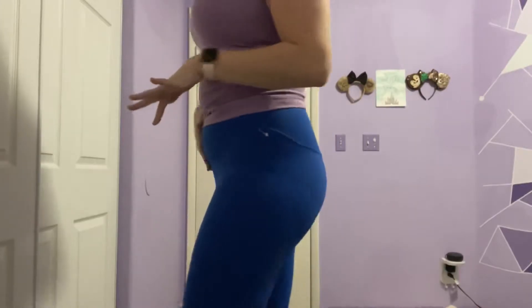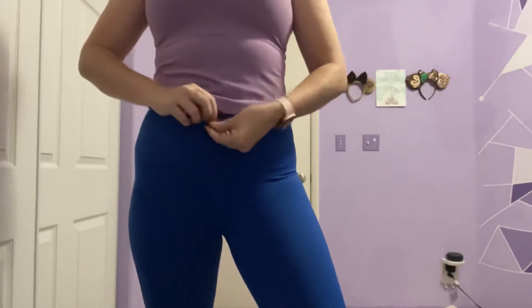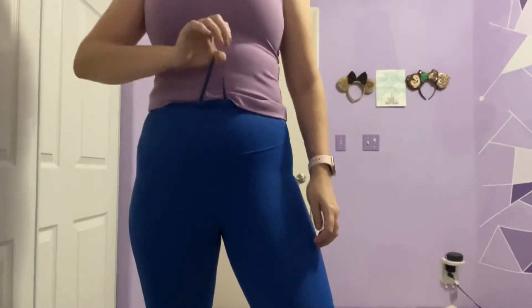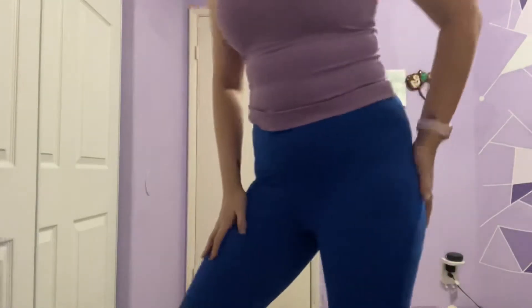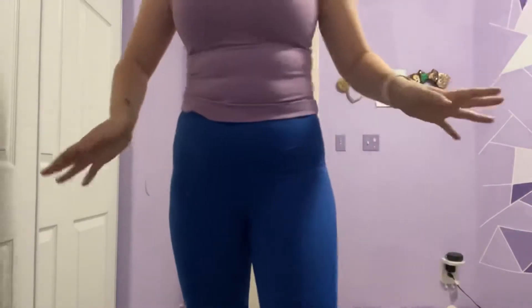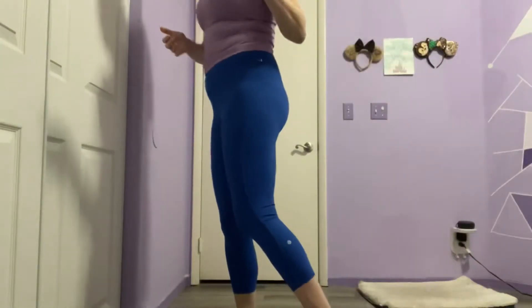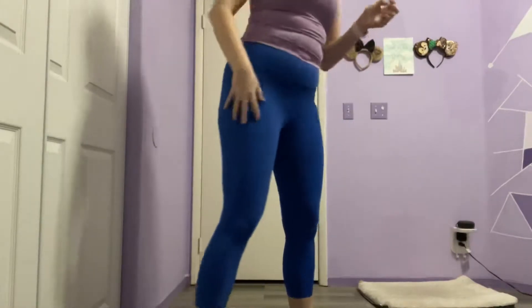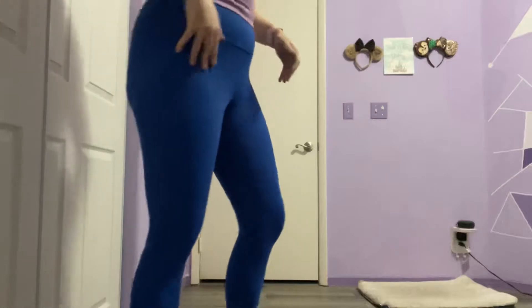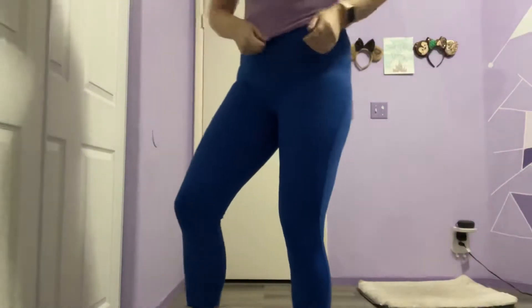I'm going to show you what they look like on and then I will also give you my review of how they actually feel when I take them for a run. I haven't done that yet. These pants kind of feel like they could fall down any minute. They do have a little drawstring. They're smooth. Honestly, not as much compression as people like to say. Like I said, there's no seam right here.